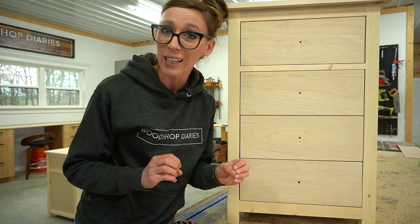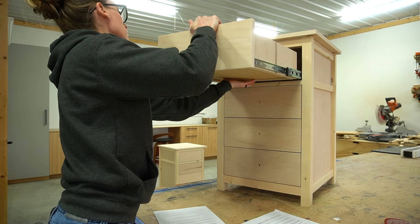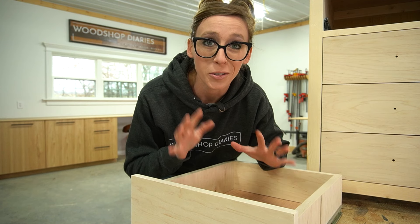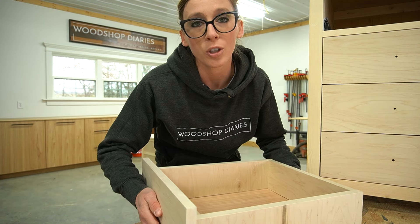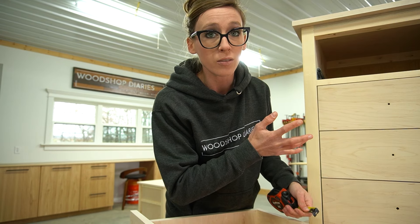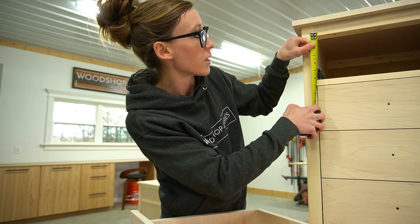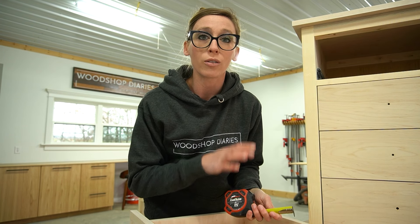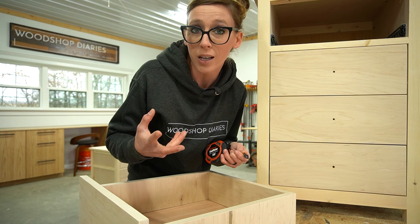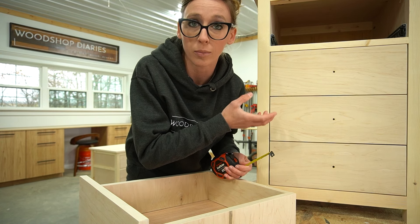Now we have our drawer front height and width — everything we need for our drawer fronts. Now it's time to figure the drawer box. For drawer box height, there's no set rule, but here's what I typically do. If the drawer boxes are individually framed out, I make my drawer box about one to two inches smaller than the opening. If they aren't individually framed out, I figure out my drawer front height and make my drawer box height one to two inches shorter than that. In the example, my drawer front heights were 5¾ inches and I made my drawer boxes 4½ inches.